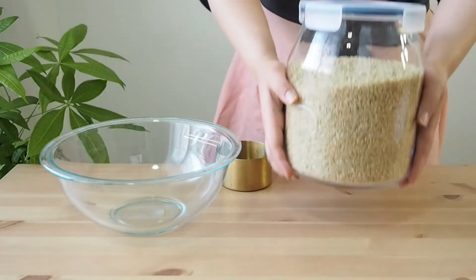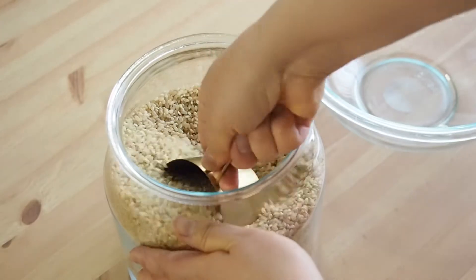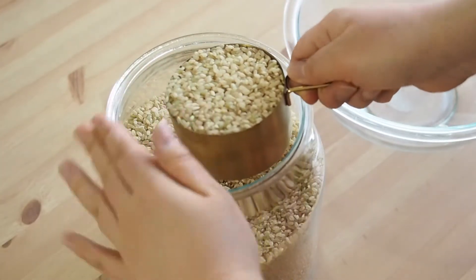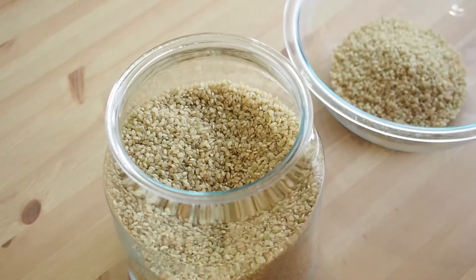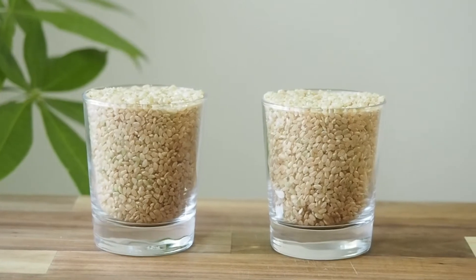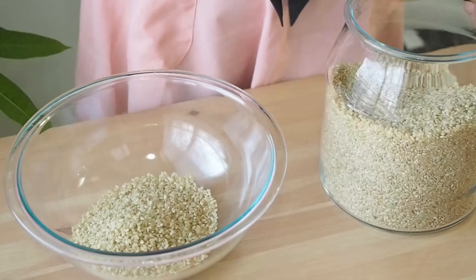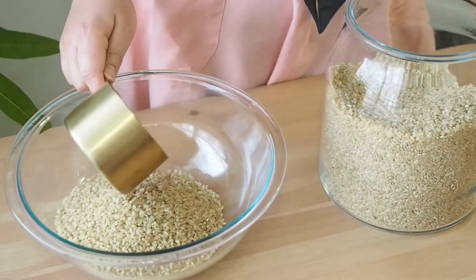Let's start with measuring the brown rice. Measuring rice is important when it comes to cooking perfect brown rice because the rice-to-water ratio matters to the texture. Here I use a measuring cup, but you can use any cup or glass you like — just use the same cup for measuring water. Today I'm gonna use two cups of rice, which makes four servings after cooking.